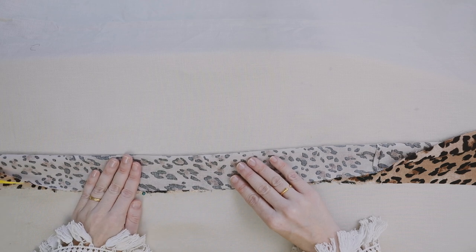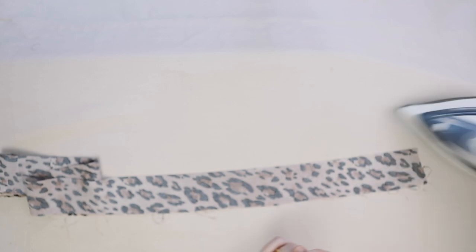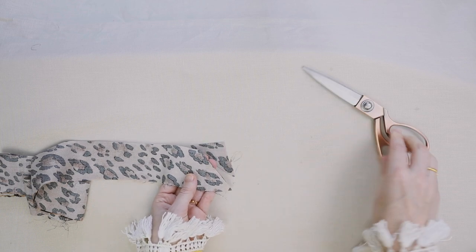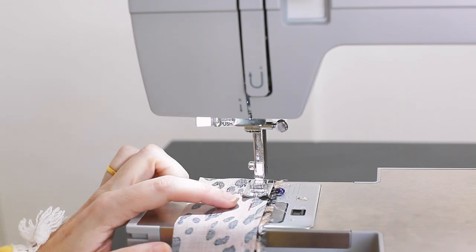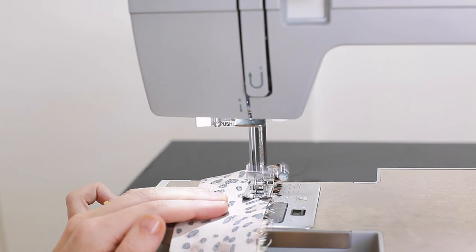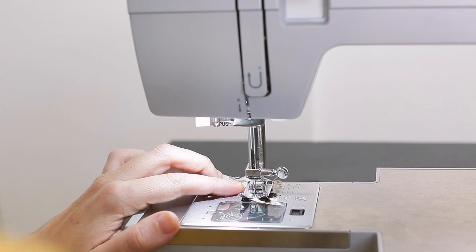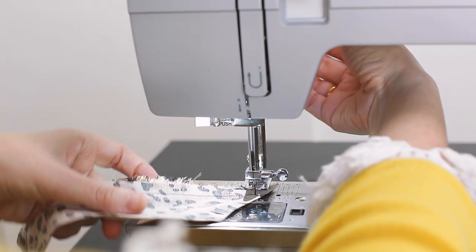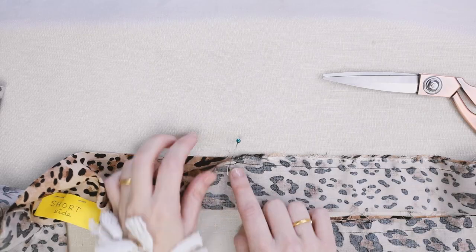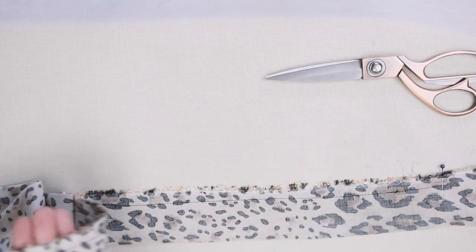Fold the waistband in half right sides together from that mark all the way to the end of the waistband. When you get to the end, cut a 45-degree angle, pin in place, and repeat on the other side. From that mark on the waistband, sew 3/8 inch (1 centimeter) from the edge along the waistband towards the point. When you reach the 45-degree angle, sew right to the point, put the needle into the fabric, pivot, and sew right off the edge — this gives a very clean finish. Make sure you sew the seam on the other side of the waistband as well.